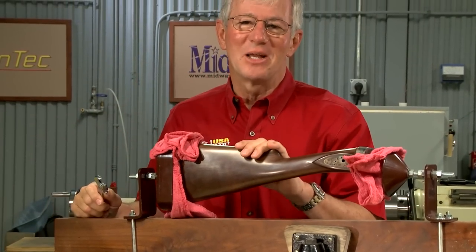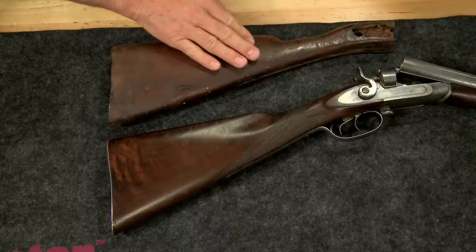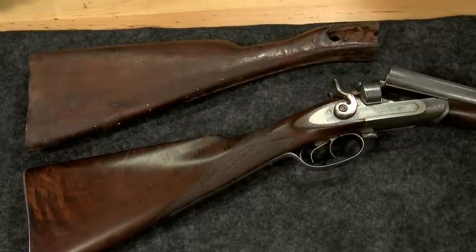The last step in the stock making process is to recreate the original checkering design. Let me show you how we do that. Grandpa made this stock but he didn't checker it. We have an original Parker from the same period to give us an example of what the checkering looked like.